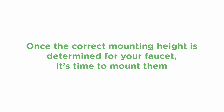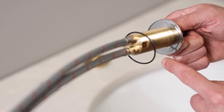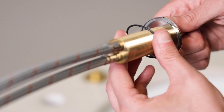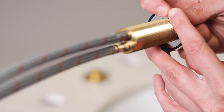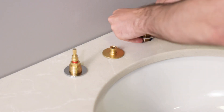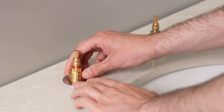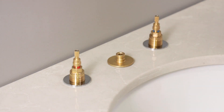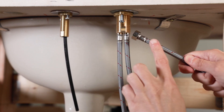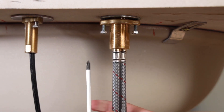Once you've determined the correct mounting height for your faucet, it's time to mount them. Unthread the mounting nut and remove the metal washer from each valve body. Similar to the spout shank, the valve body mounting flanges have a groove on the underside that accepts an O-ring. Insert the O-ring in the groove and make sure it stays in place when mounting the valve bodies. Feed the braided lines and valve bodies down through the holes — hot on the left, cold on the right. From underneath, install the metal washer and then the mounting nut with the jack screws. When they're seated, double check that the chrome mounting rings haven't moved during installation. Snug up the mounting nut by hand and position the valve body so that the longer supply line with the compression nut faces the outside, then secure the valve body by tightening the jack screws with the Phillips head screwdriver.